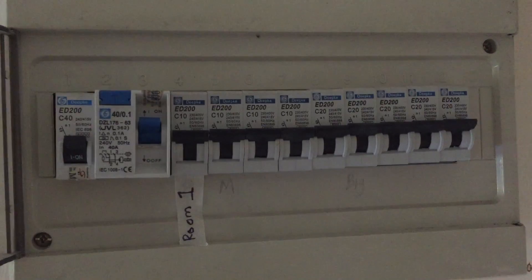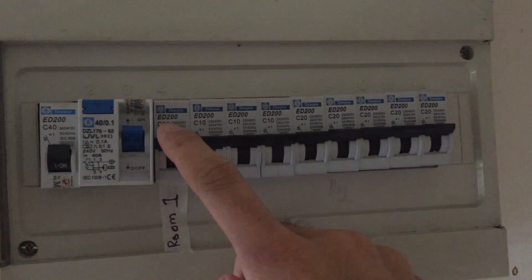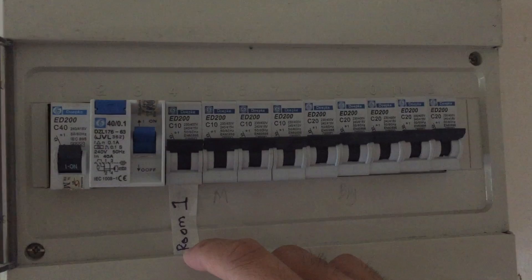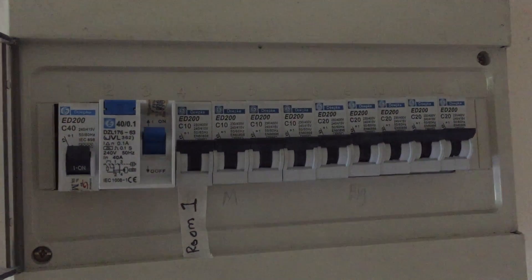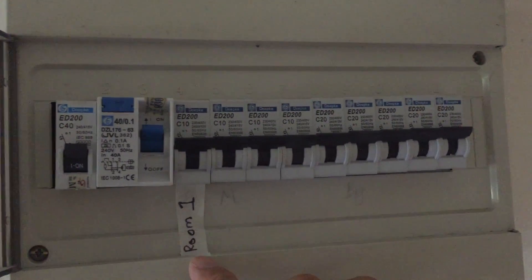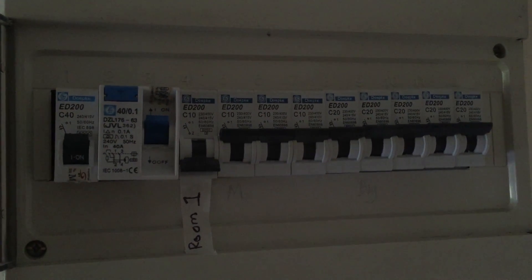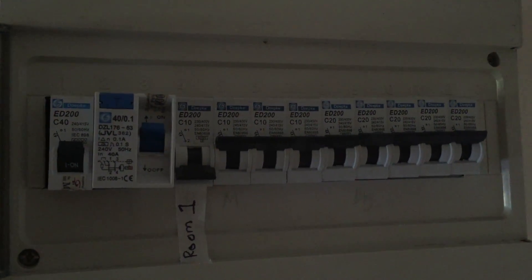To start with the repair, I need to head to the circuit breaker. I happen to know that this fuse, 10A, is responsible for all the electric components. This fuse is responsible for the electronic devices in room 1. So the light is off now, and I'll be able to head over to the fan and dismantle the PCB.